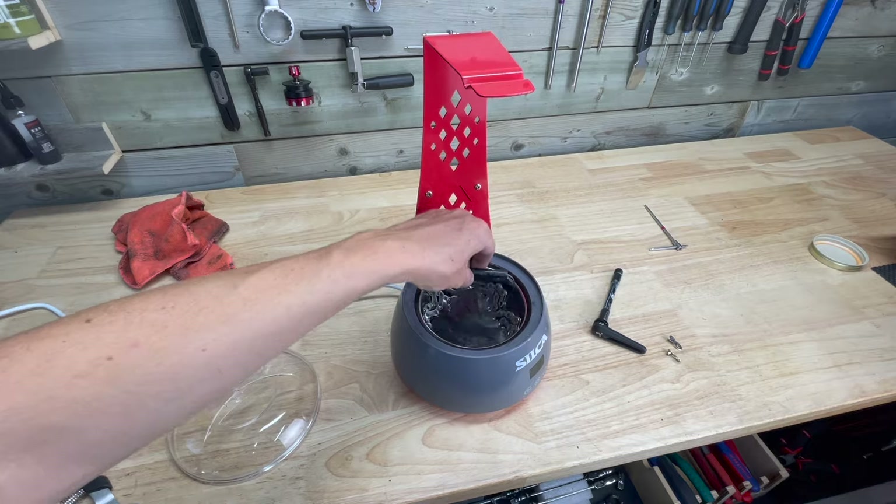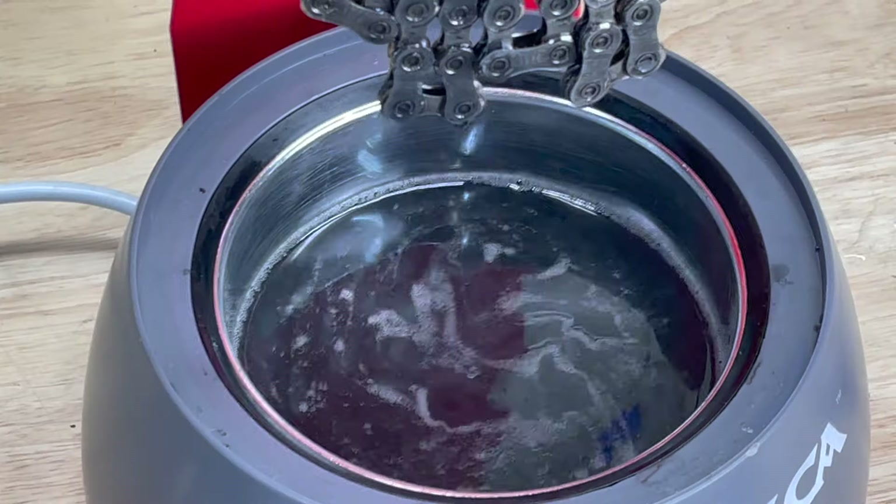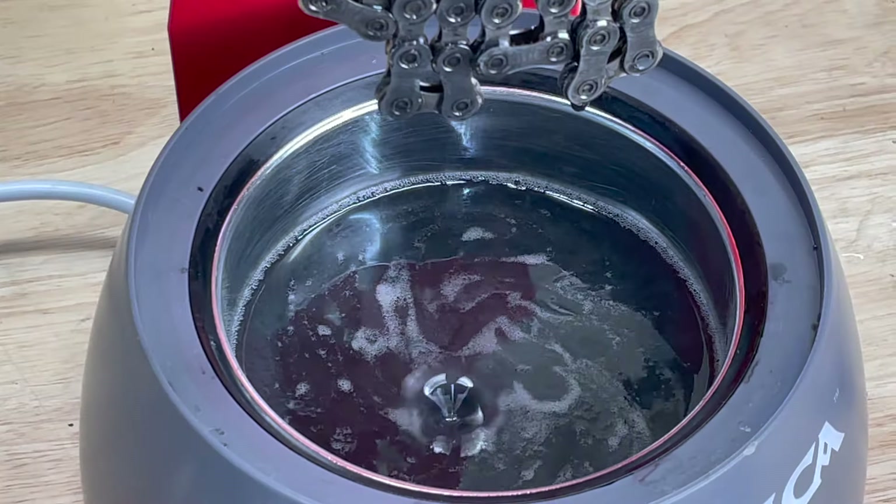Next, I'm briefly going back to the chain for a quick final swish in the wax before removing it and hanging it to dry. The drying also takes around 10-15 minutes.